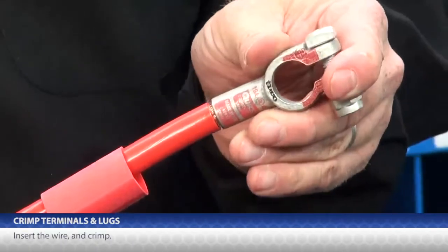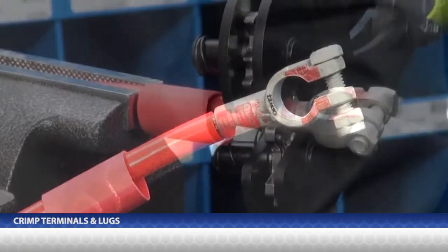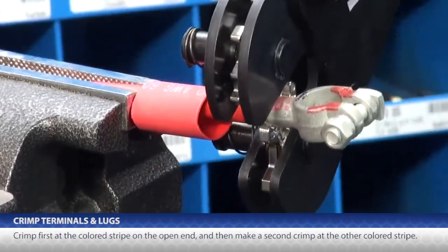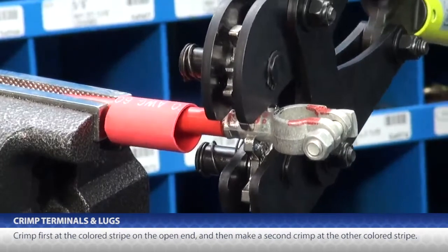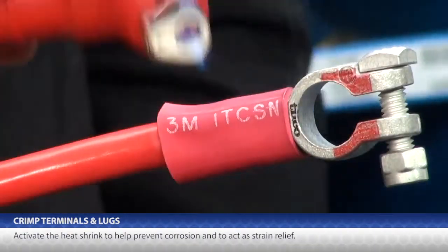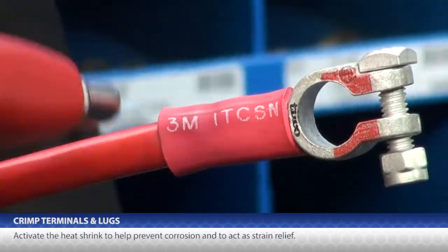Insert the wire and crimp. Crimp first at the colored stripe on the open end and then make a second crimp at the other colored stripe. Then activate the heat shrink to help prevent corrosion and to act as strain relief.